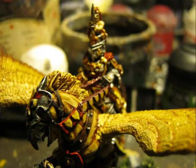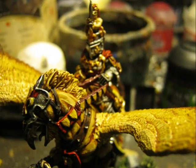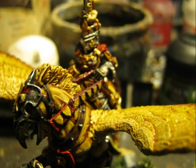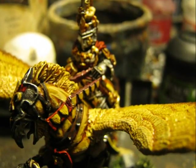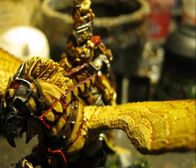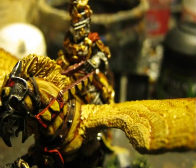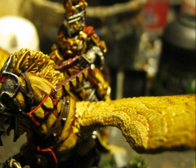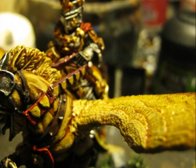At that point, I glued the arm holding the reins onto the miniature because I observed it wasn't matching perfectly and I needed to add a little bit of green stuff and repaint it slightly. So I decided that now that the basic colors are applied, I would glue it and then finalize the painting on that arm.